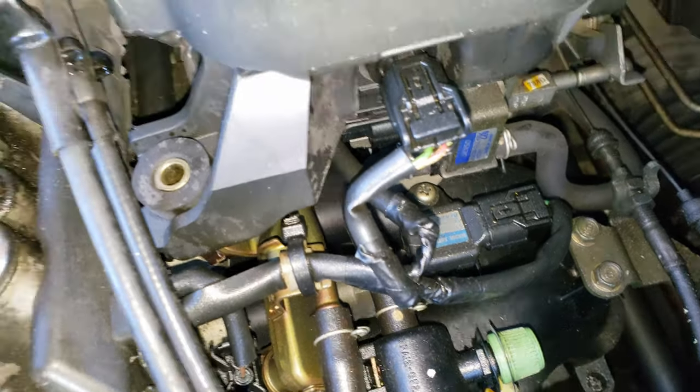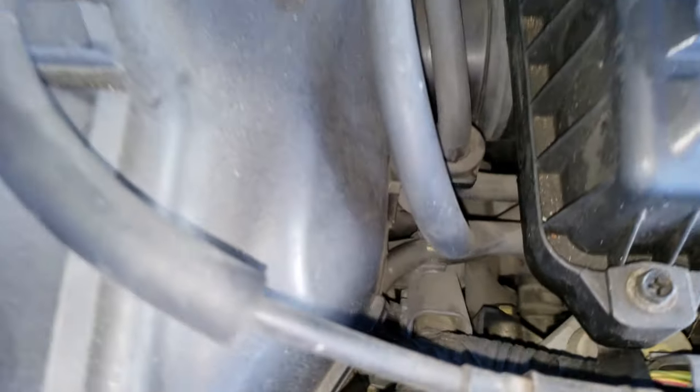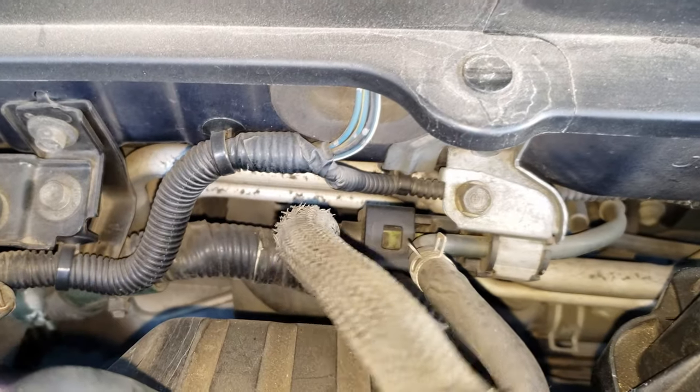Here it connects to a metal line just above the fuel rail, and we follow that across, which connects to a hose next to this one I'm moving, and back to a metal line which goes to the back.